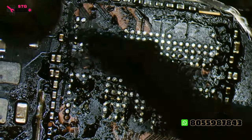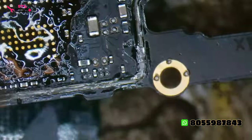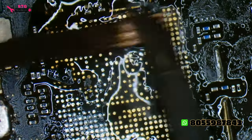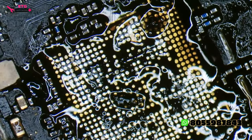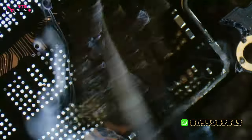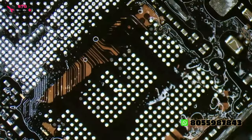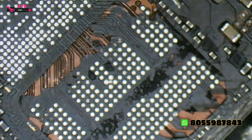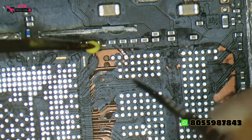We will clean the glue. The other parts come from us. Today the part is clean. This is a track damage. First, we clean the glue, and then we have made a track repair.